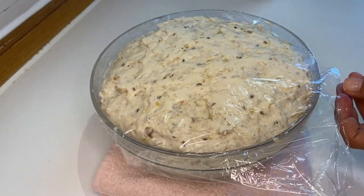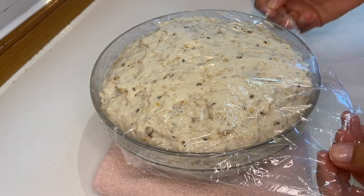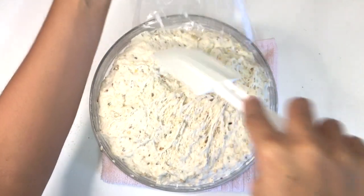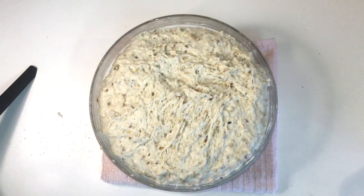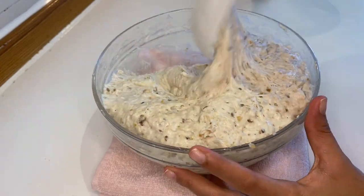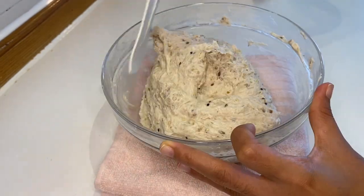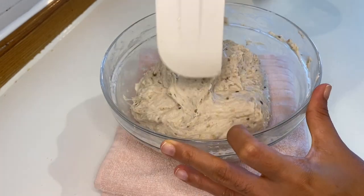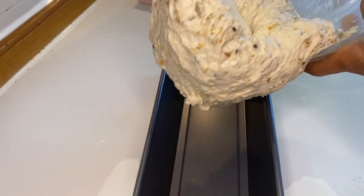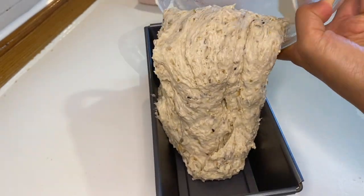I'm having a hard time taking off the cling wrap, so I'm helping myself with a spatula. Now I'm folding the dough so the air bubbles will release and the dough will become fluffier. Then I'm transferring it into the baking pan.